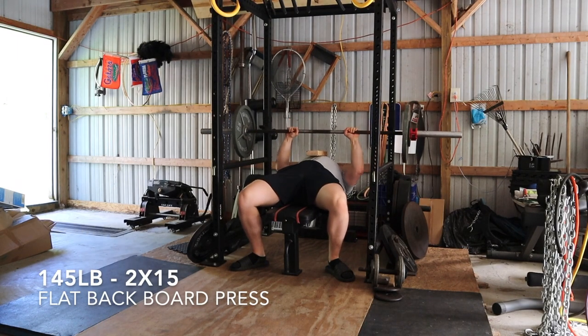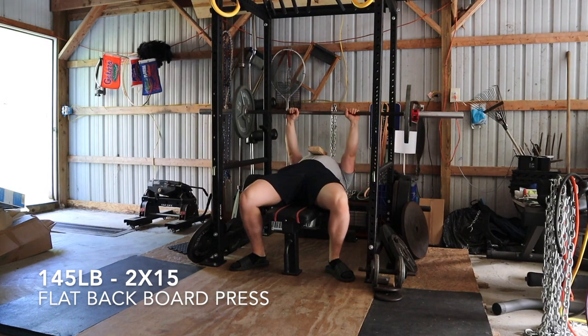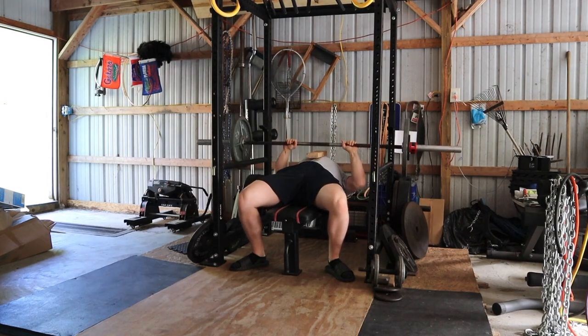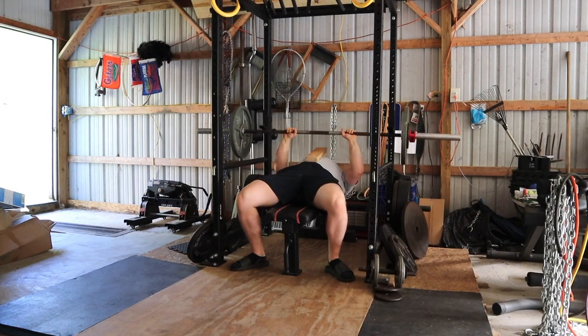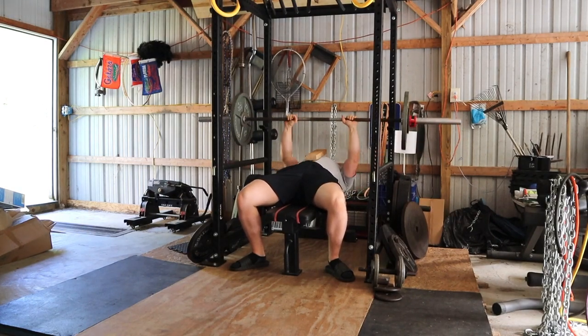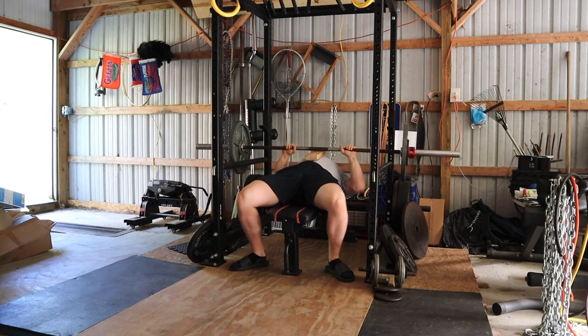Hello, welcome back. This is the 22nd training vlog. I made a pretty big realization and a breakthrough in my bench press in this session. Before I break it down, make sure to click the link down below and check out my Patreon — I'm up to four patrons and my goal is 20.